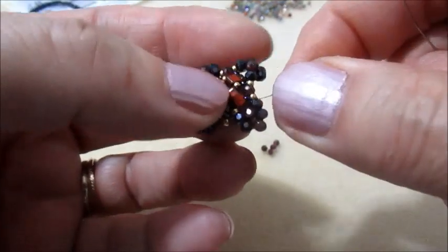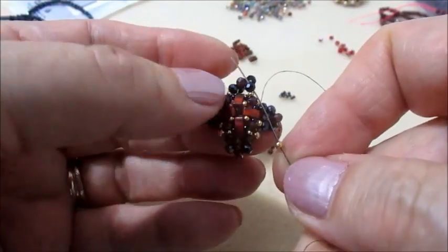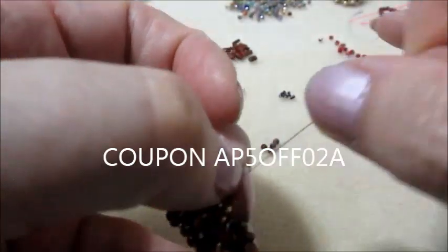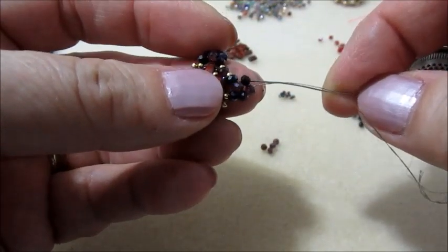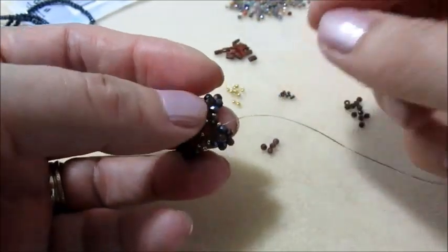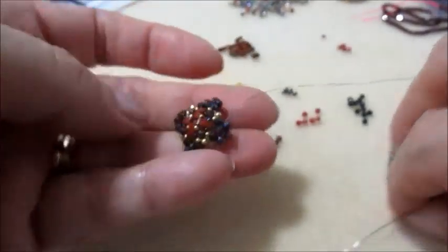Finito anche questo giro. Usciamo da questo cipollotto. Prendiamo una 11.0, ci inseriamo in questo nero, tiriamo bene per stringere. Passiamo in queste perline, ci inseriamo in questo e in questo cipollotto. Prendiamo un'altra 11.0 e andiamo in questo cipollotto successivo. Finito anche questo giro.